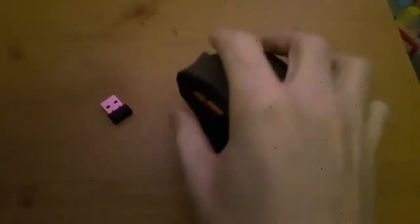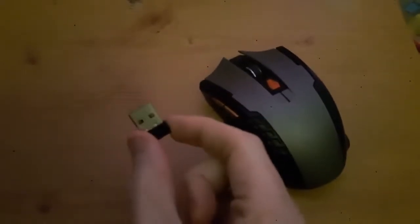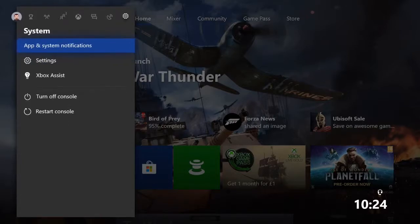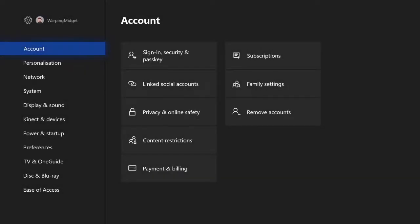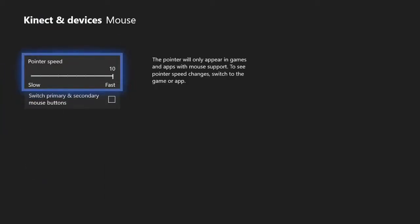All you need is a USB mouse or wireless one like I have here. Plug it into the USB port on the side of your Xbox and turn on your Xbox. Then go to settings, connect and devices, then mouse. Here you can change the sensitivity of your mouse.